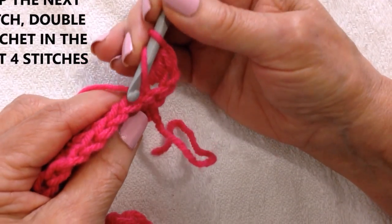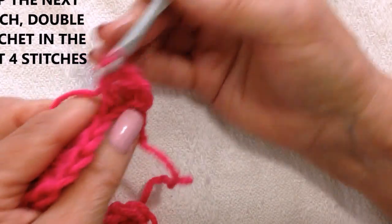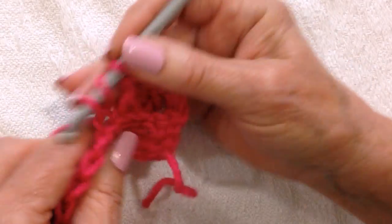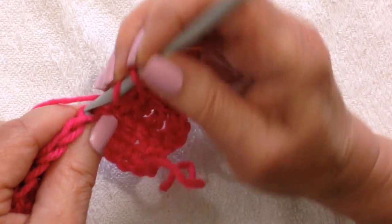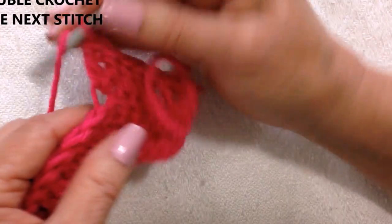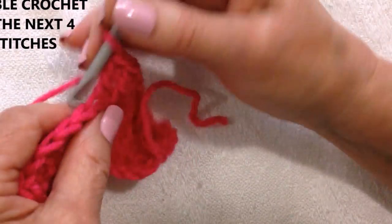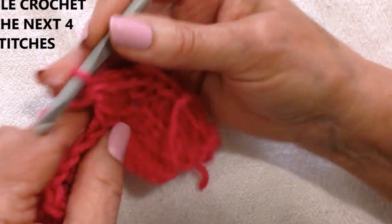Now skip the next stitch and double crochet in the next four: one, two, three, and four. Make three double crochet in the next stitch: one, two, and three. Double crochet in the next four: one, two, three, and four.